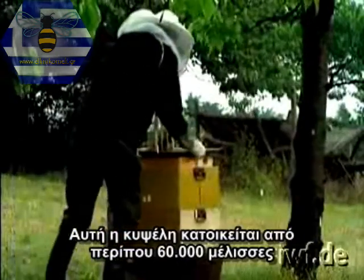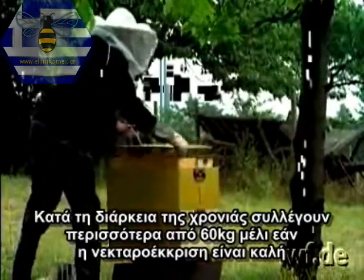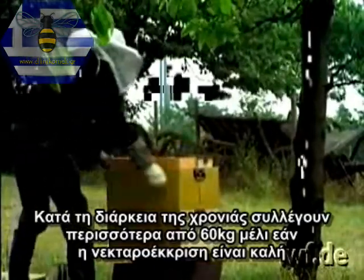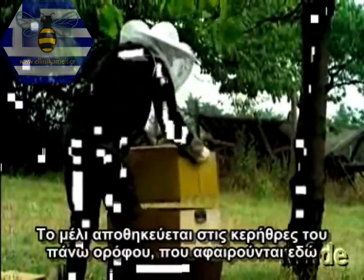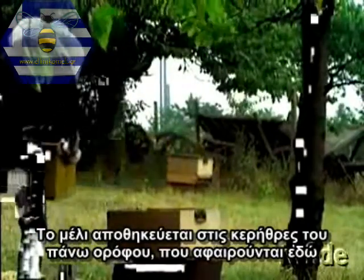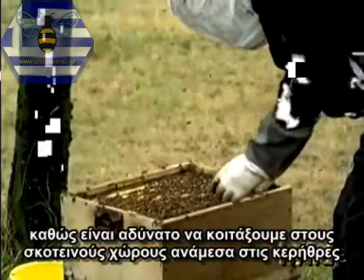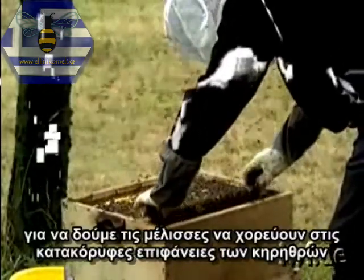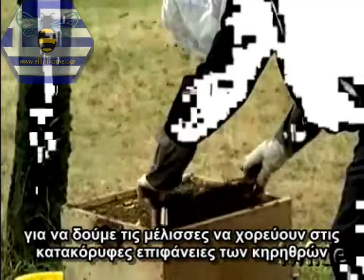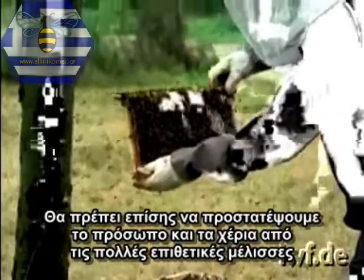This hive is occupied by about 60,000 honeybees. In the course of a year, they collect more than 20 kilograms of honey if the nectar flow is good. The honey is stored in the combs of the upper floor, which is being removed here. This hive is not suitable for investigating bee dances, because it's impossible to look into the dark spaces between the combs to observe the bees dancing on the vertical comb surfaces. One would also have to protect one's face and hands from the many aggressive bees.